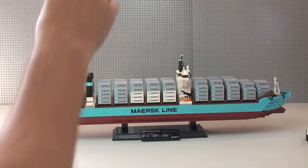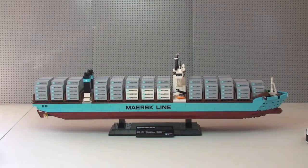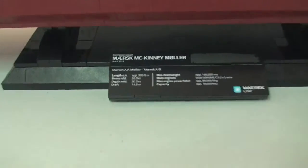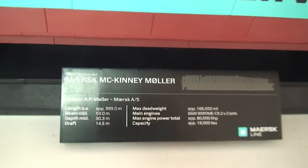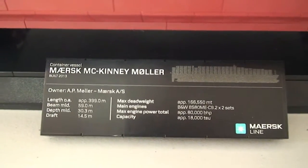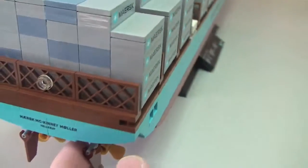So that's kind of the 360 view of the ship. The best way to continue is to take the camera off the tripod and give you some close-ups, so I'm going to do that now. First thing I'm going to show you is the plaque, where you can see some of the information on that black plaque. Then we'll start from the rear end of the ship.